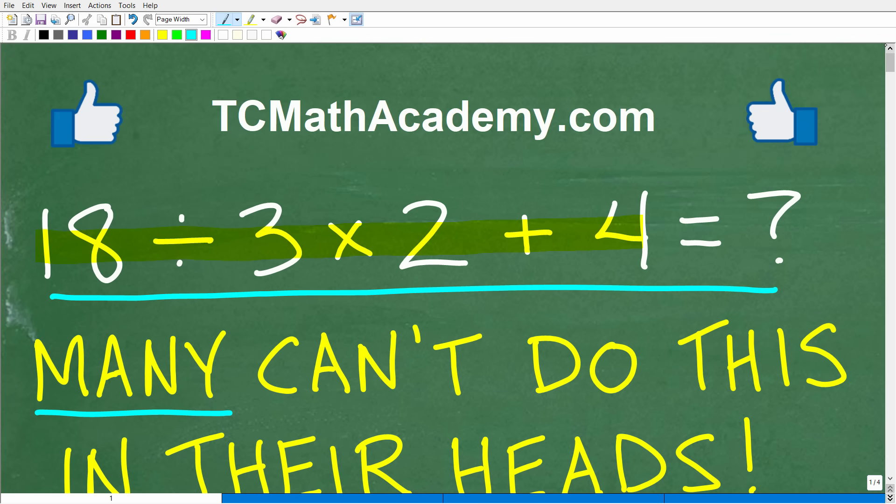If you can figure this out, go ahead and put your solution into the comment section. I'm going to show you the right answer in just one second, and then I'm going to walk through how to do this problem step by step and highlight a lot of areas of confusion when it comes to basic mathematics.